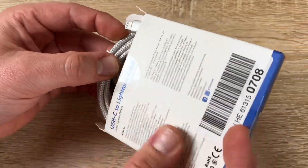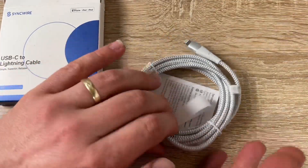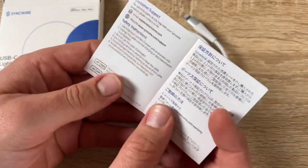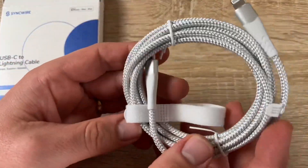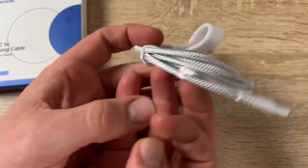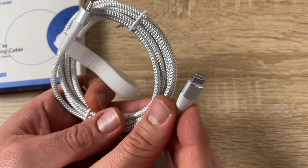It's built to last — aluminum shielding provides superior durability and protects the internal wiring. It is specifically designed to support the most advanced charging protocols, with over 20,000 bending cycles boosting its durability and long lifespan.